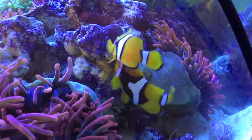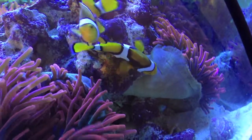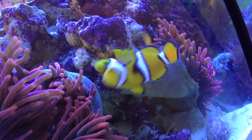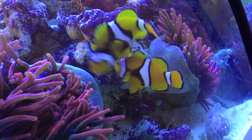Alright, here we got a quick video of my clownfish spawning. This is the third spawn of these clownfish and this is the first time that I caught them in the act. Some interesting things going on here.